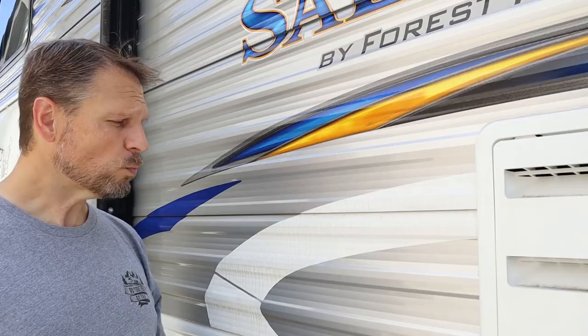Hi. Welcome back to Go Together Go Far. On today's episode, we're going to show you an easy way to wash your RV. We're also going to show you some cleaner that you can use to get rid of the black streaks that show up on this thing. And we'll do a side-by-side comparison on a couple of RV cleaning products. So stay with me.